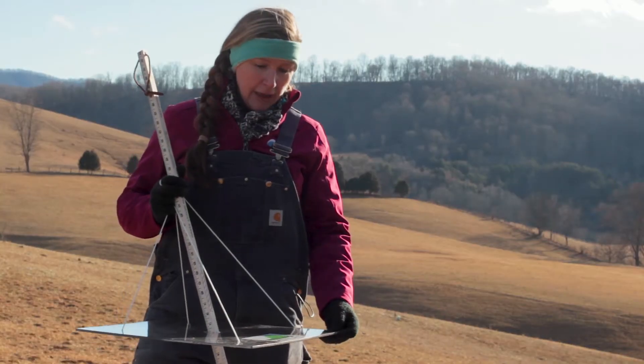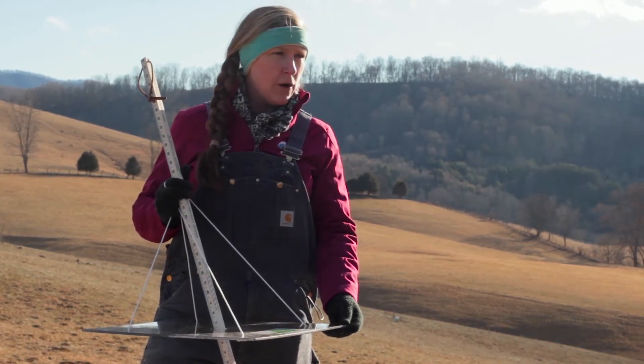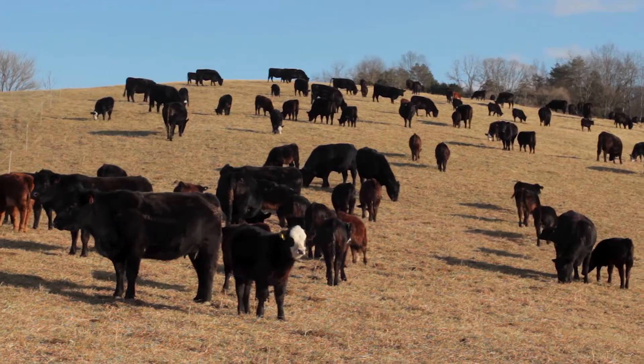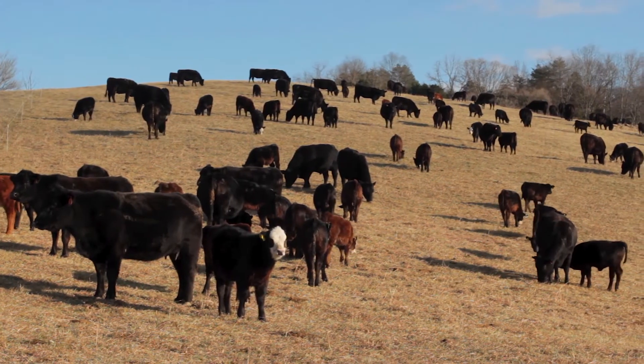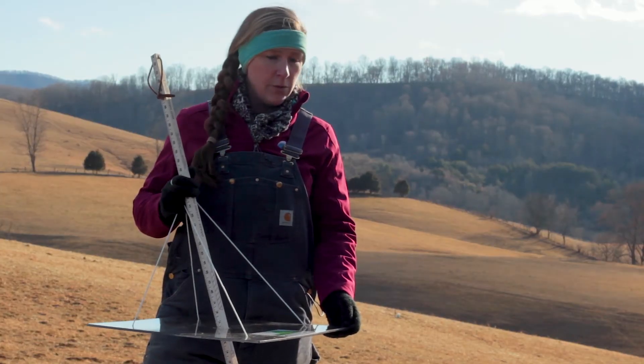These meters can be made, and we do have a publication that gives producers the specs to make their own. But through the Graze 300 program here in Virginia, we are trying to put these in the hands of all extension agents and put them through training on how to use them to help producers get through the winter grazing season.